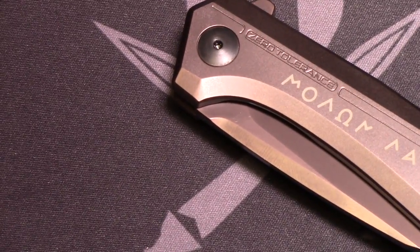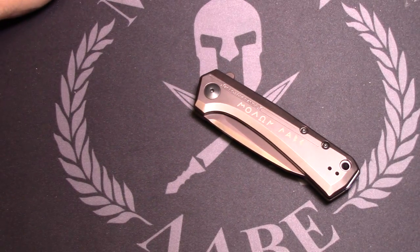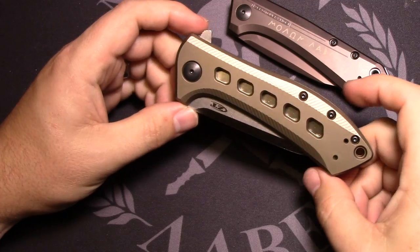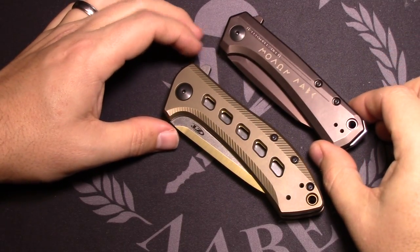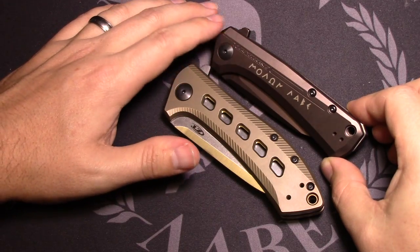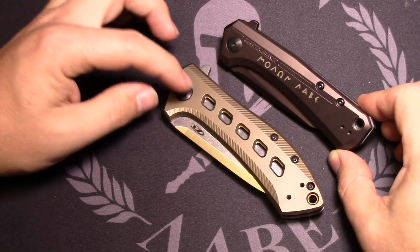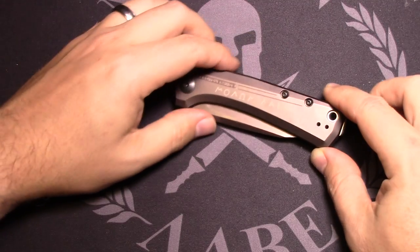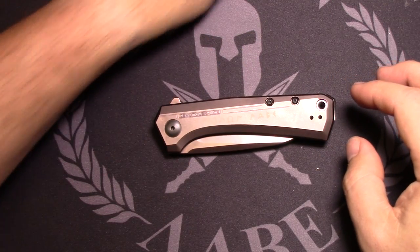For comparison, let me zoom out and show you the ZT 801 BRZ I just got in. You can see the color of bronze is very different — this one is almost brownish, quite a bit darker, almost a burnt bronze, whereas the 801 BRZ is more of a lighter bronze.